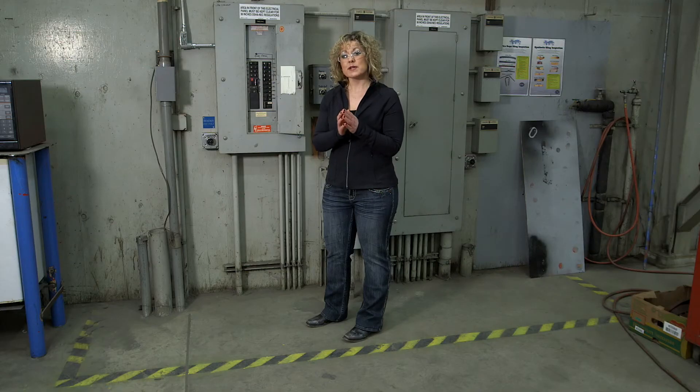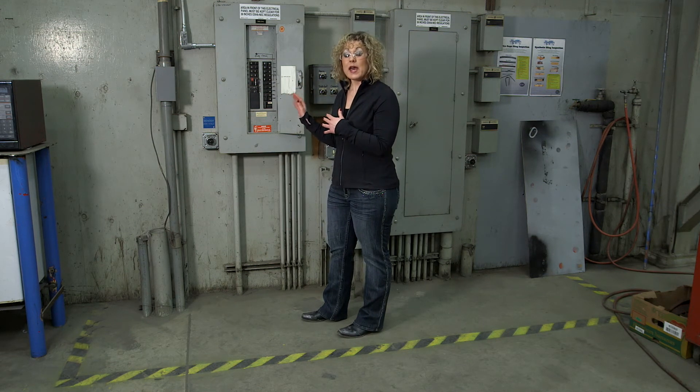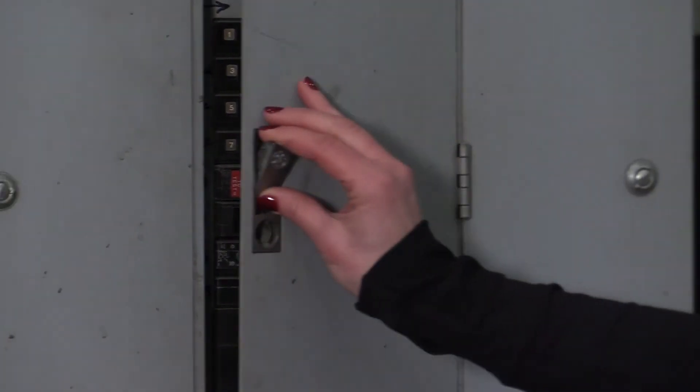Labels are important because if you need to turn something off, you want to make sure that you're turning off the correct breaker. And when you're going to lock and tag a piece of equipment out, you want to be choosing the right breaker or the right electrical disconnect.